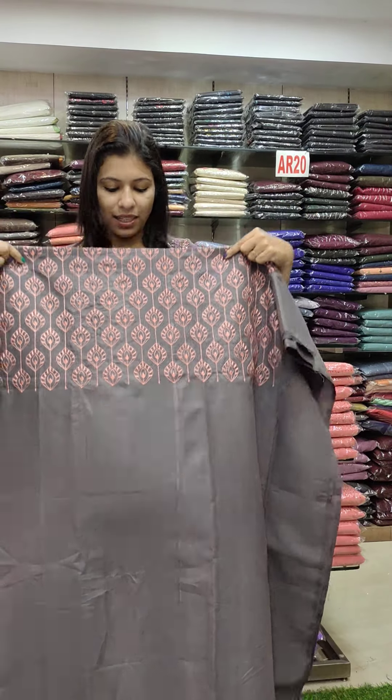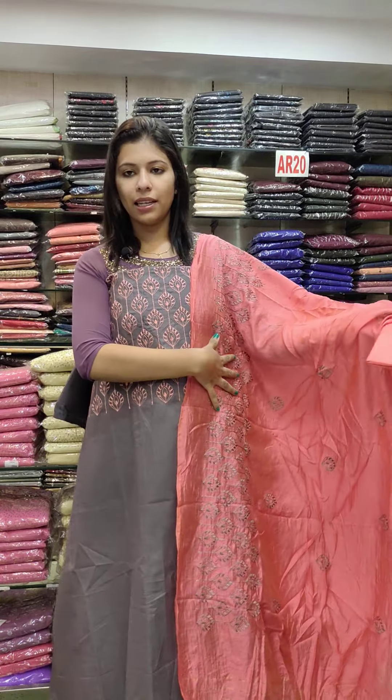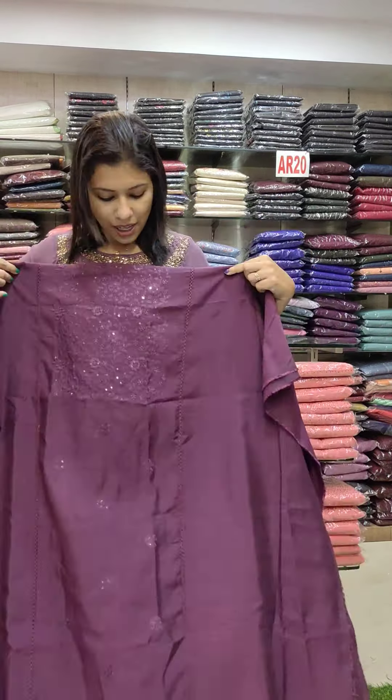The next one is a dark green semi-tasar silk. The top is semi-tasar fabric with heavy embroidery, sculp and embroidery, bullion rosework on the top. The price is 1480.